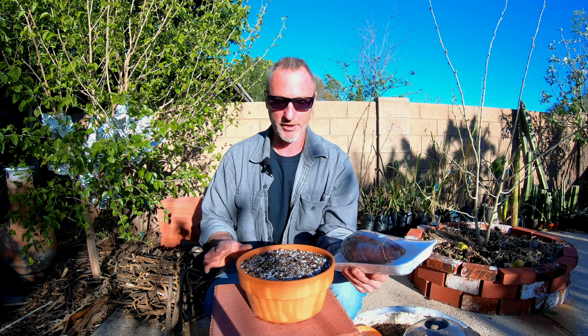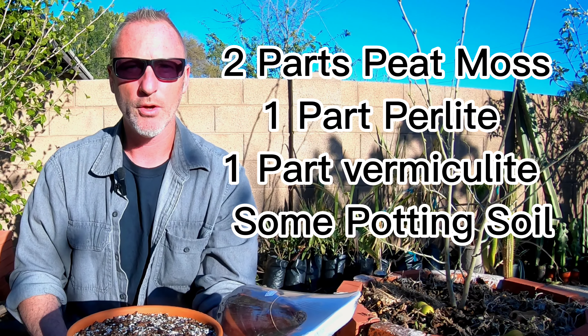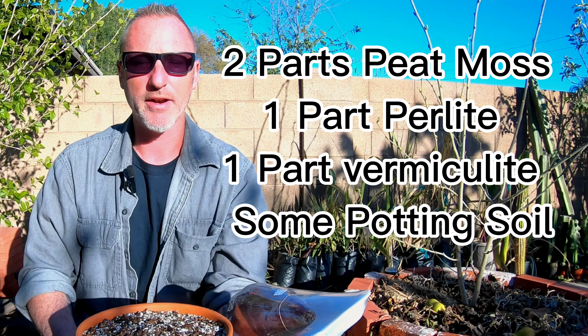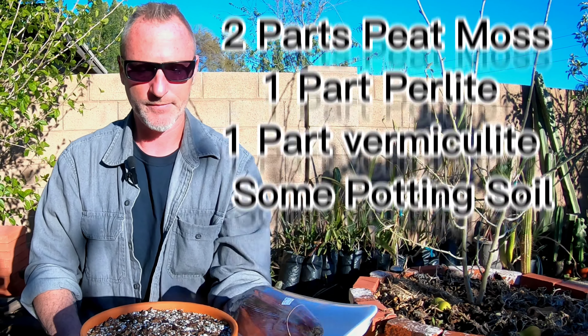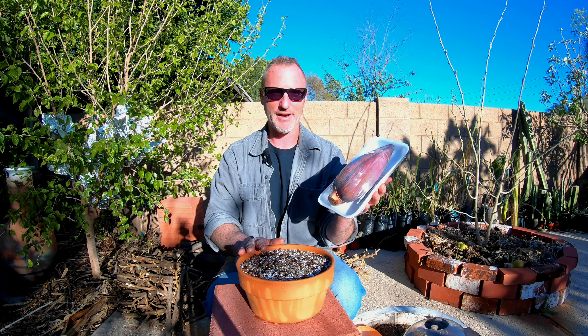I got a ceramic pot here — the bottom is filled with Stay Green potting soil and the top is my seed starting mix, which is two parts peat moss, one part perlite, one part vermiculite, and then a little potting soil thrown in. This has been pre-moistened.